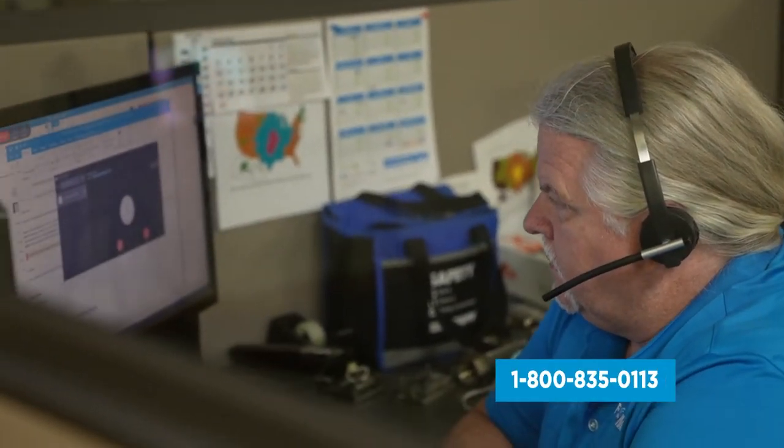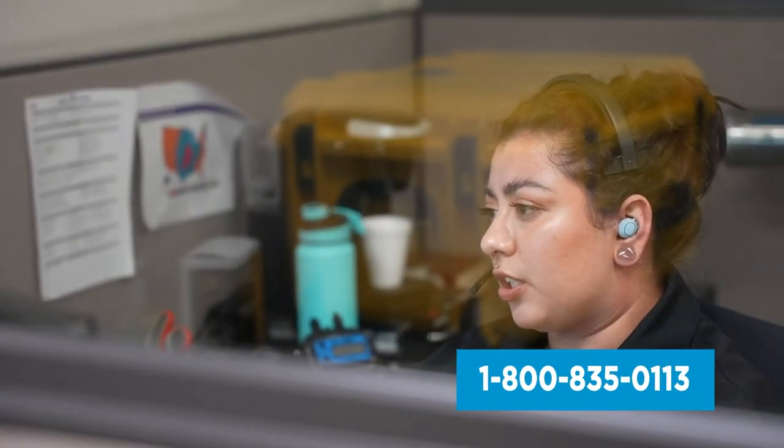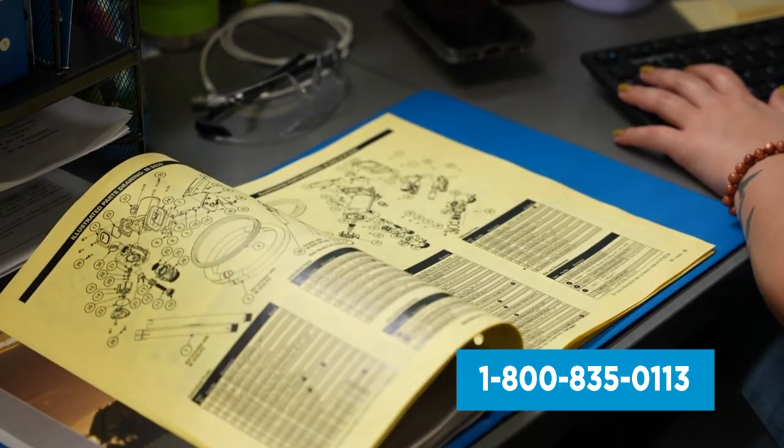If you need assistance, you can call our USA-based support team located in our factory Monday through Friday from 8 a.m. to 5 p.m. Central Standard Time for installation tips.